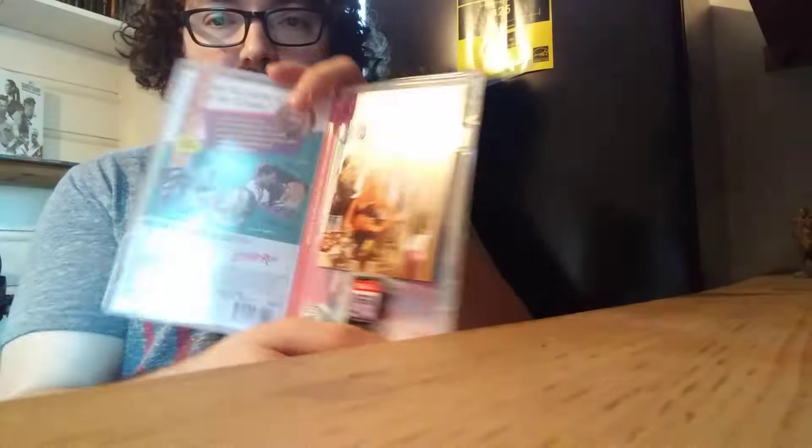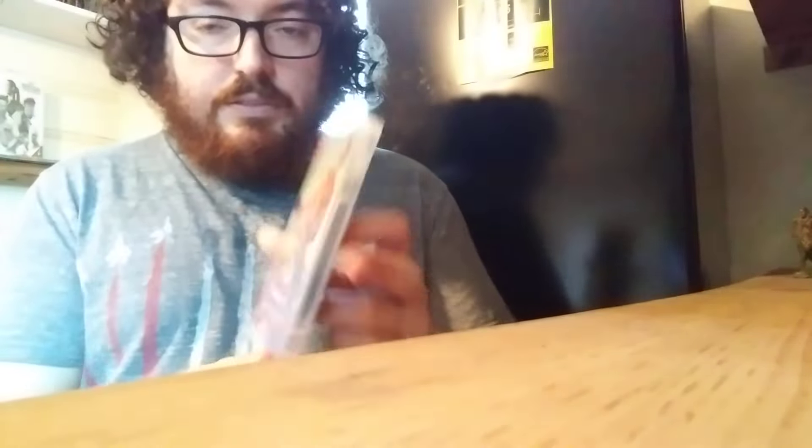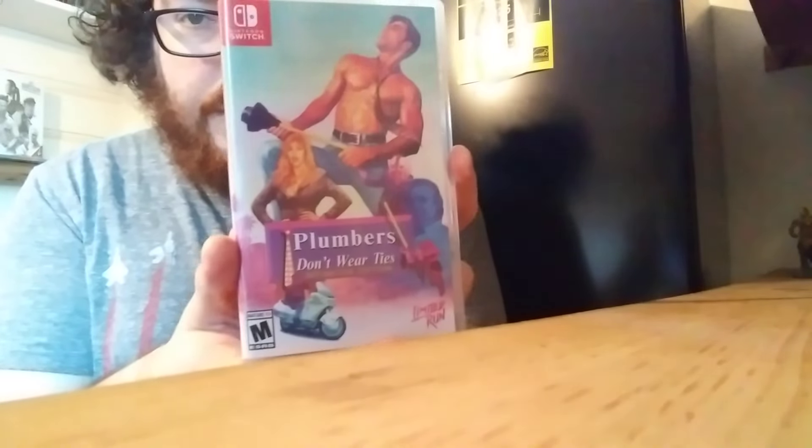We got a manual, and we got the reversible cover art — I'm going to go ahead and change that now so you can see what it looks like. This cover art is much better in my opinion than the anime one. I have nothing against anime, but I'd rather the cover be as close to the original as possible. That cover art is much much better and it's closer to the original. Let's check out this manual and of course we've got the game card itself.